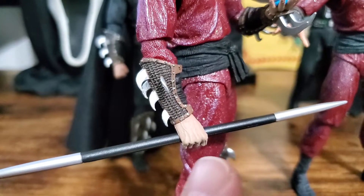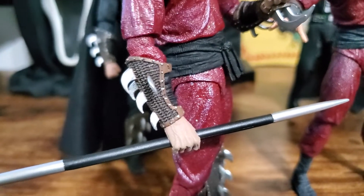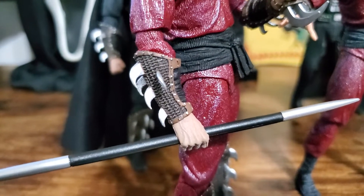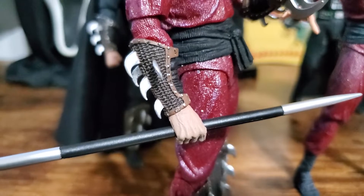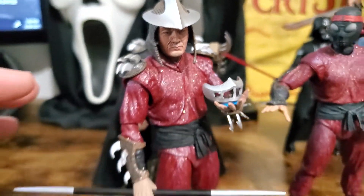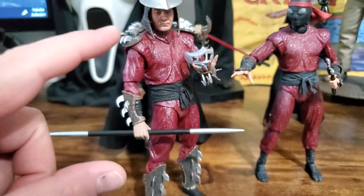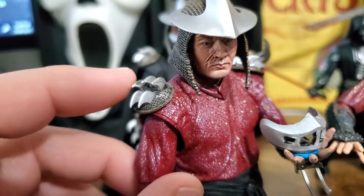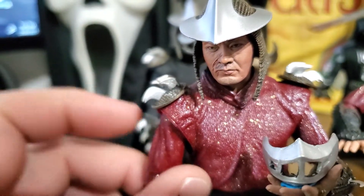Then move up to his forearms. The hands come off easy — you don't need to warm anything up. Pop the hands off and just slide the forearm guards; they slide off as well. And then his head — warm his head up and pop his head off. And then the only thing left is you should have a purple body with just the shoulder pads.